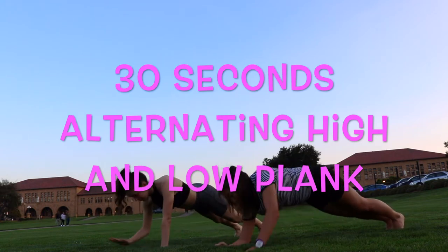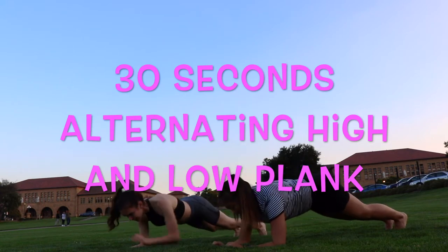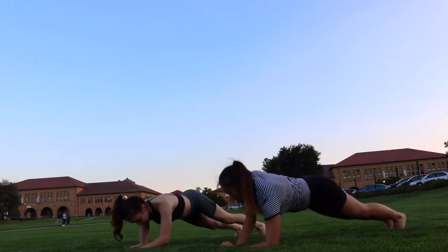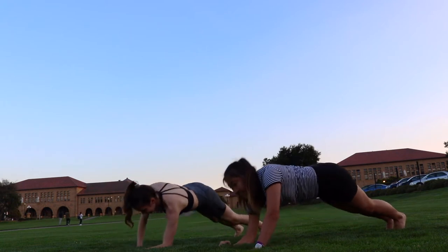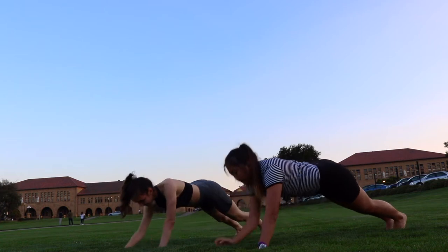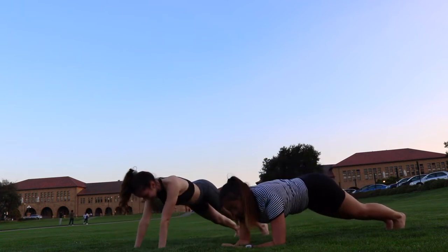You only put your hands where your elbows were when you go up, because you don't want this to be just an exercise of bending your elbows over and over. Really make sure you're keeping your back in a straight line. 10 seconds left. 5, 4, 3, 2, 1.